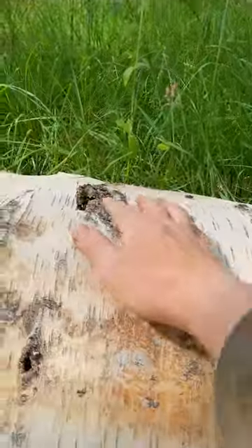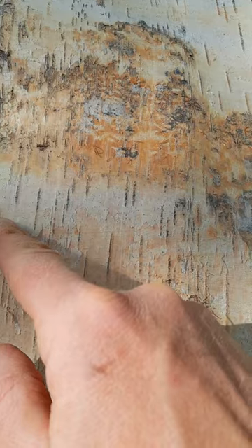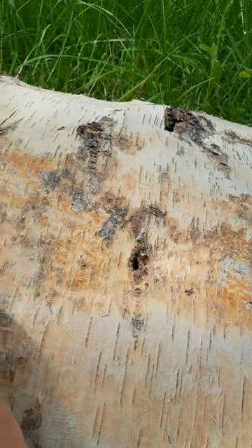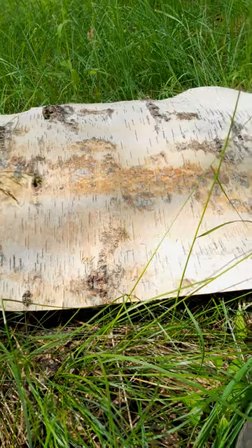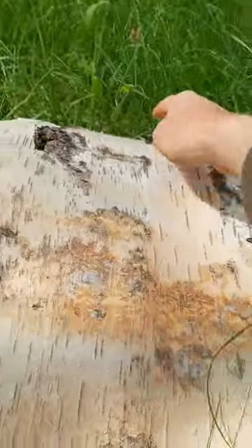It's wonderful material. You can see where the branches are — these are where the birch is breathing through, so these are breathing holes. When you want to use this bark for basket making or basket weaving, for example, you cut nice thin stripes.